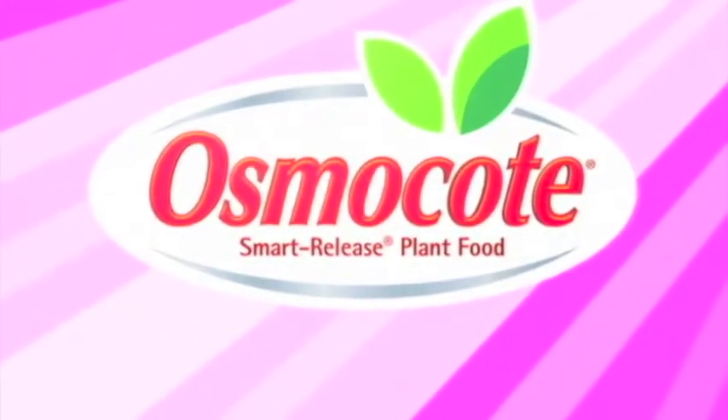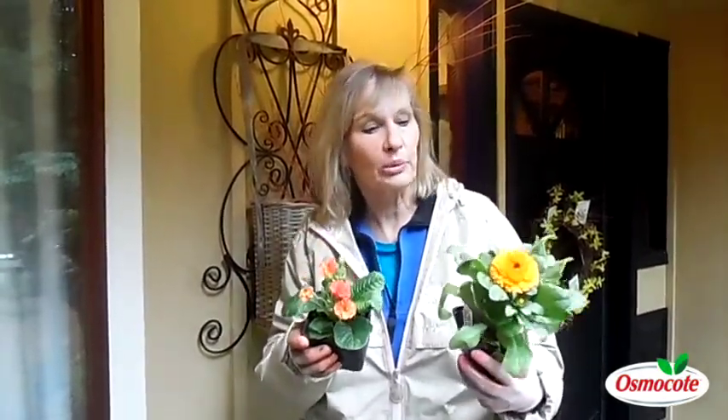This video is brought to you by Osmocote, the planter's plant food. I'm Marianne Bonetti and it's early spring here in the Pacific Northwest, but in other parts of the country, when you see crocus in bloom, daffodils, or snowdrop bulbs, that means it's time to plant your patio and porch pots with these early spring bloomers.